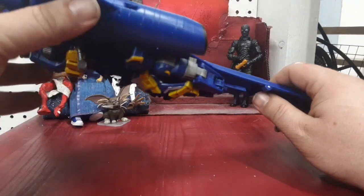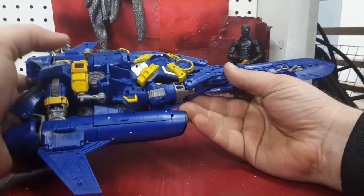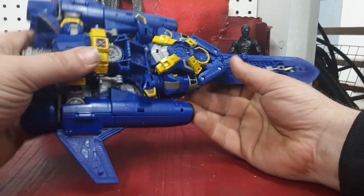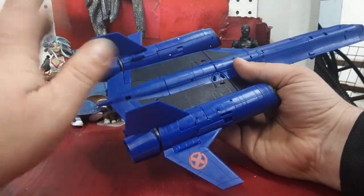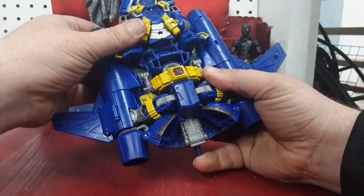She was capable of doing that in the show — VTOL capabilities, lift off and take off. Let's go ahead and start transforming her. Let's fold up the landing gear. We gotta start with the legs on this thing.